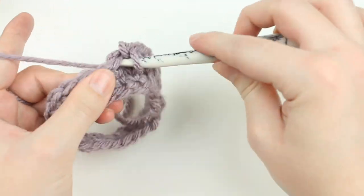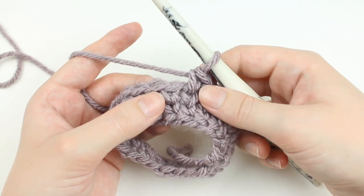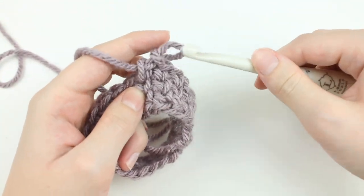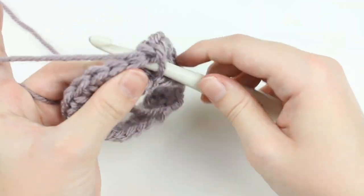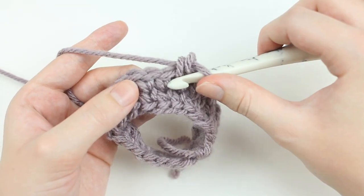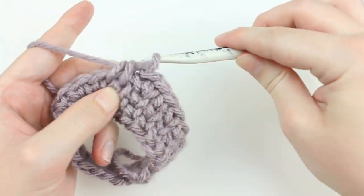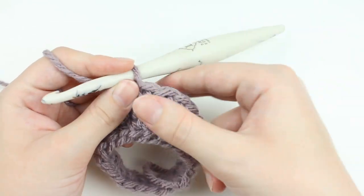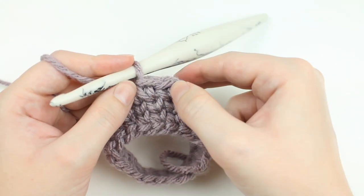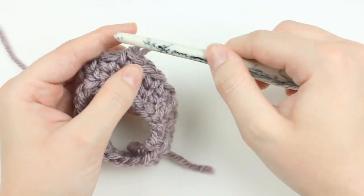If you ever need to do an increase on your waistcoat stitch, it's done exactly the same as a single crochet increase — just do two waistcoat single crochets in the same stitch. The same goes for a decrease: insert your hook through one waistcoat stitch, then through the next one, yarn over and pull through all three loops, and you've got your waistcoat stitch decrease. On the next round, go through the main V of that decrease stitch and you can continue the look of the waistcoat stitch all the way through.